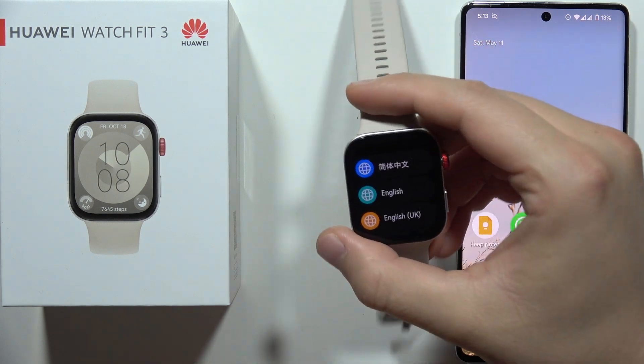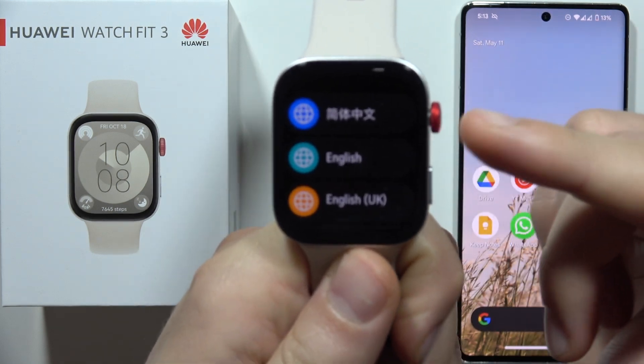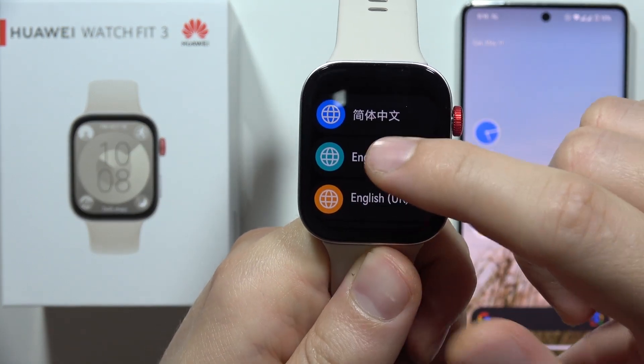Hey, to connect Huawei Watch Fit 3 with any Android smartphone, first of all you will have to grab your watch, turn it on by using this red button, and then you have to select your language.